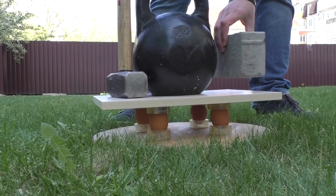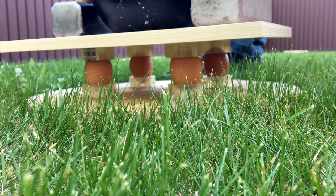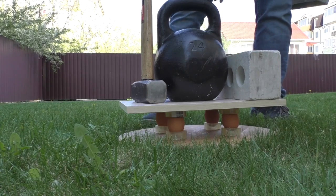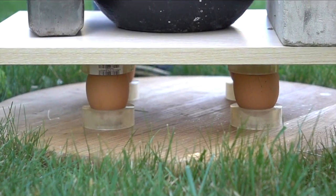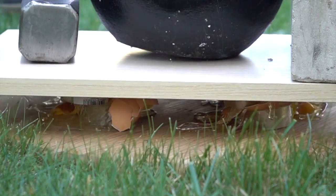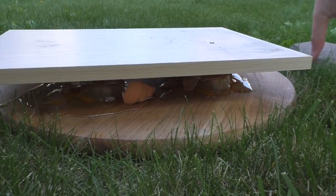Let's find something else. Doubling it. Only about 40 kilograms destroyed those four chicken eggs.